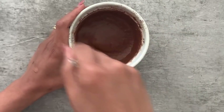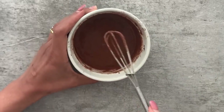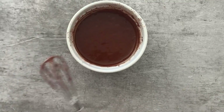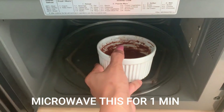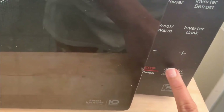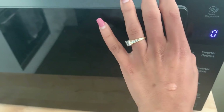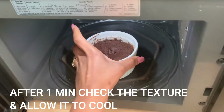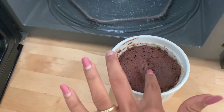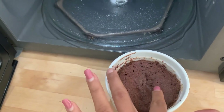I'm done with this — look at the texture. If you think your batter is really runny, you can add more coconut flour. Once that's done, microwave this for one minute, then check the texture. If it is still gooey in the middle, microwave for another 30 seconds. My texture is fine, so I'm going to set this aside and allow it to cool.